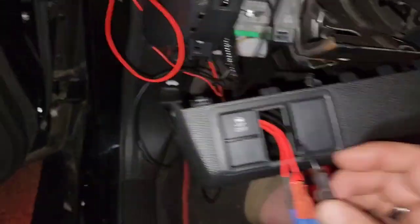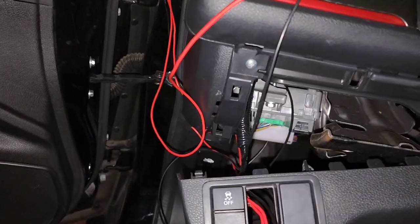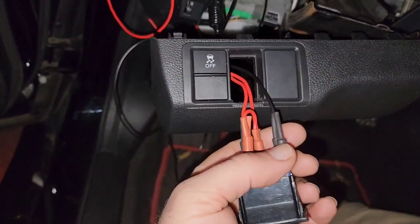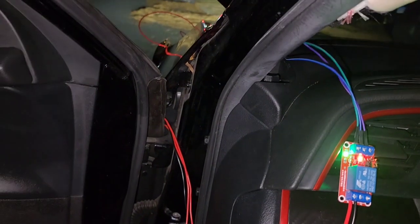This is just a ground — this black ground wire goes in and is also connected to the battery. Sorry, the phone got interrupted again by Android Auto turning on.